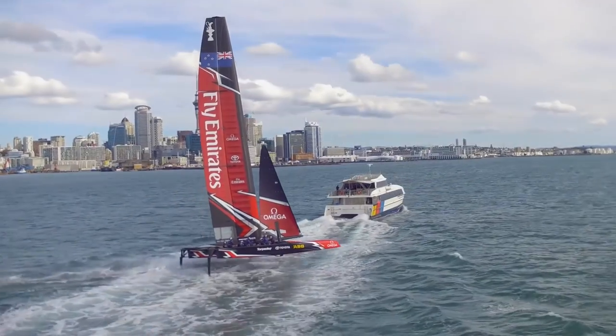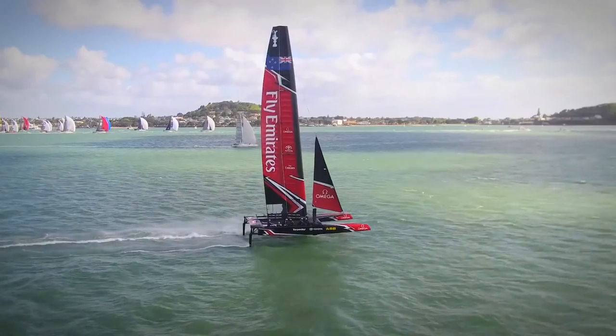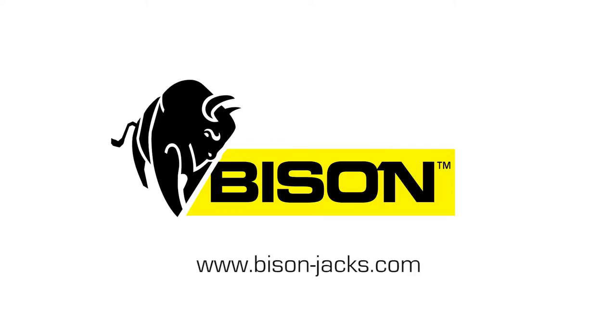For us to be able to weigh our own containers on the way back is also a big advantage to us.